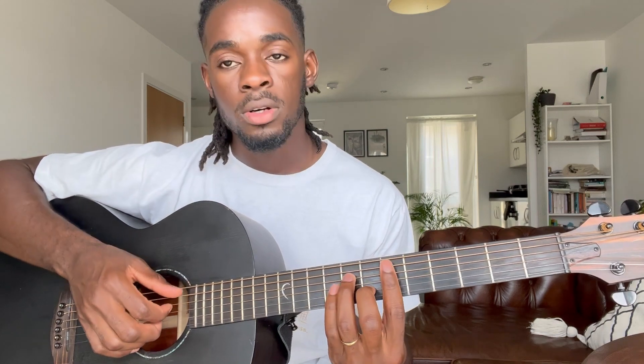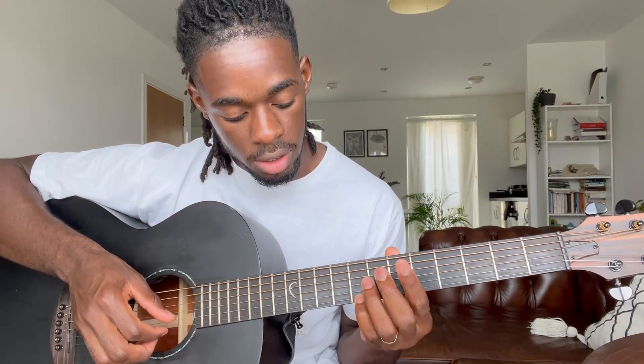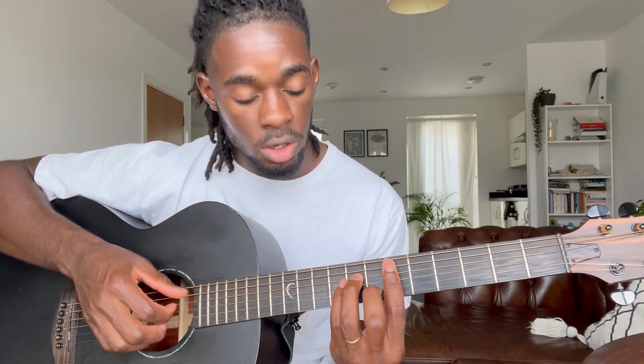Then it goes to the E minor again. From here, I use my pinky to slide from the seventh — from the eighth fret on the E string to the tenth fret. Then go back to the E minor where you do your hammer-on.